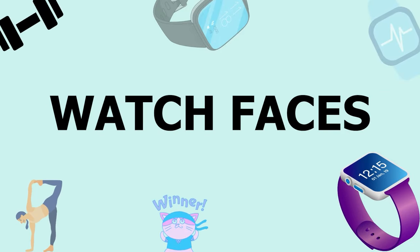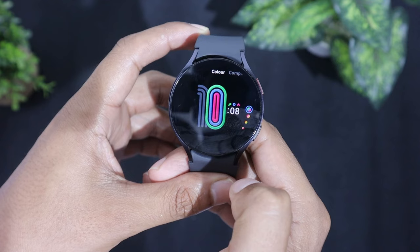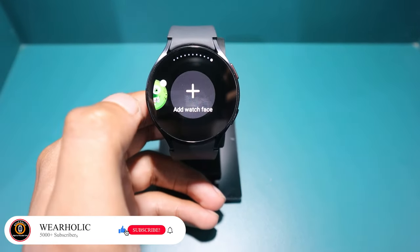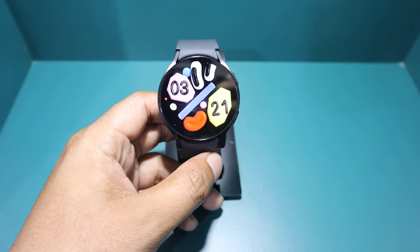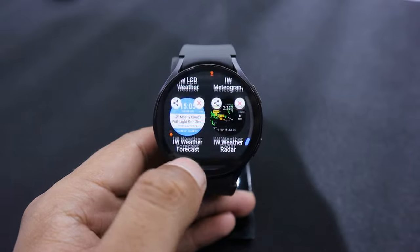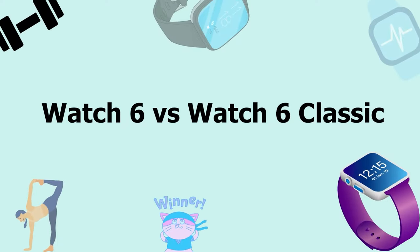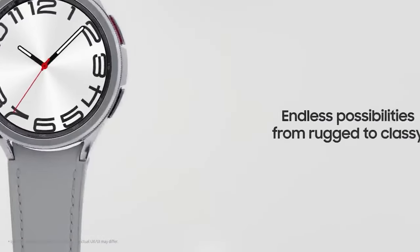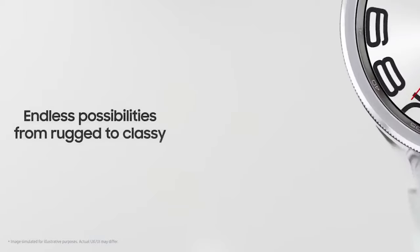There is a wide variety of watch faces available in the Galaxy Wearable app for the Watch 6, and you can customize these watch faces with numerous complications, making it a multi-tasking smartwatch. You can also use the always-on display with your favorite watch face. This watch comes with a digital bezel, while the Watch 6 Classic comes with a physical rotating bezel. The Watch 6 is for a sporty look, while the Watch 6 Classic is for a more classic style.